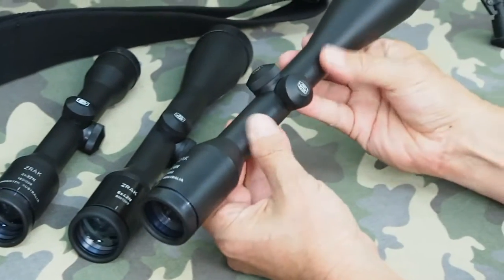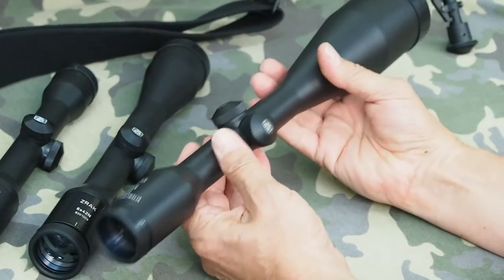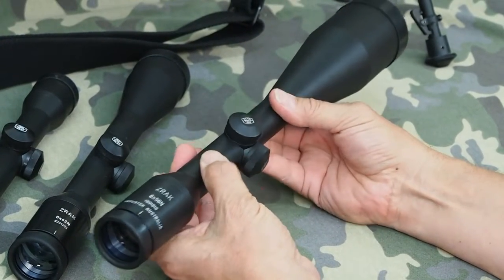The tube is steel. When you pick these scopes up in your hand, you can immediately feel that this is a substantial thing. There's nothing flimsy about it — it's a really solid construction with a real quality about it.